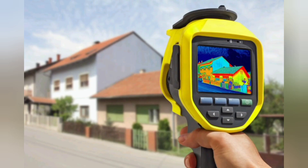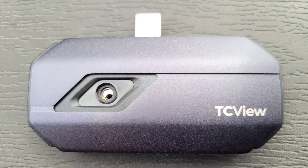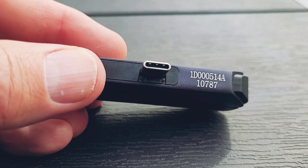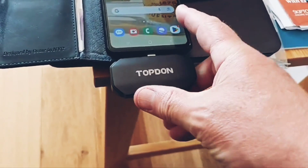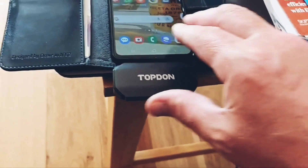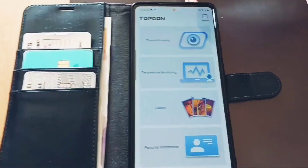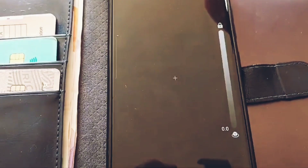A thermal camera contains something called a close-coupled device which detects infrared radiation and turns it into a visual image that we can see. The TopDon thermal camera is tiny — only 70mm long, 33mm wide and 12mm thick. It has a USB-C connector which simply pushes into the bottom of your phone, and it will fit even if you've got a case on your phone. When you insert the camera it automatically starts up the software, so you can be up and running in seconds.